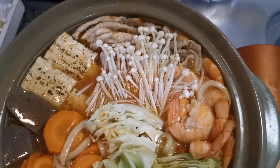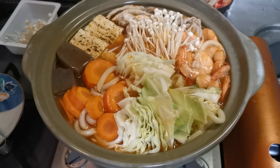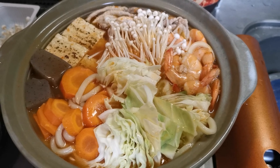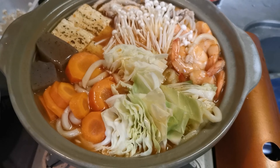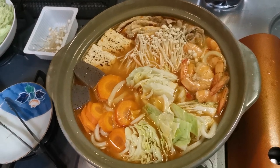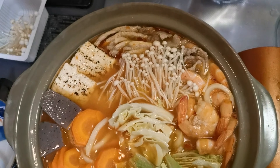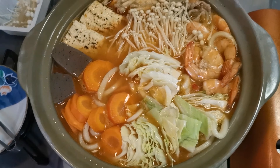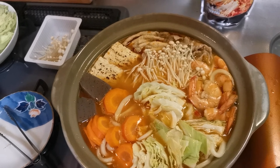Nailagay na natin sya lahat — nandiyan na lahat. Takpan natin sya and leave it for about 10 minutes in low heat. Kunti na lang at pwede na tayong kumain — as you can see, ang sarap! That's my simple nabe in Japan during rainy days.